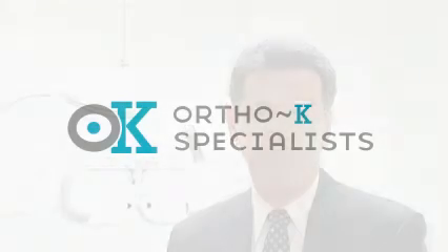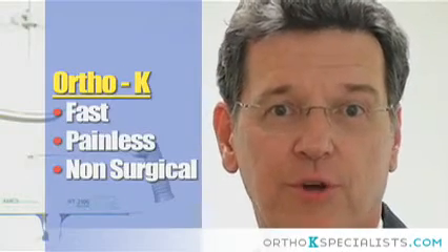You can see all day to swim, to golf, to play sports, or see the board at school without your glasses or contacts and without surgery. Hi, I'm Dr. Richard Anderson. I want to tell you about a procedure called orthokeratology, or Ortho-K.